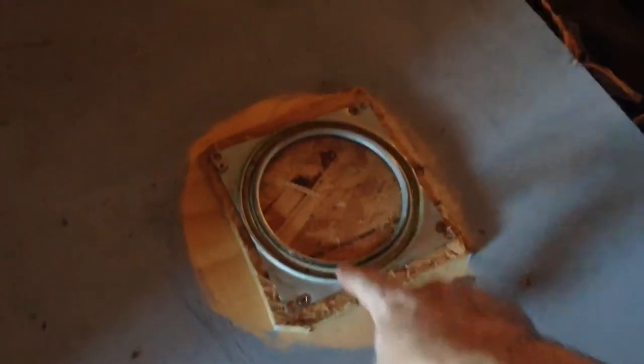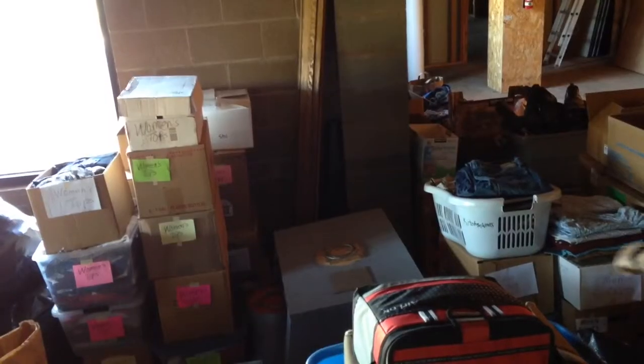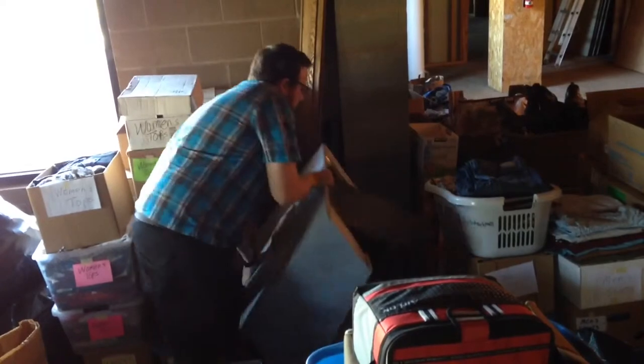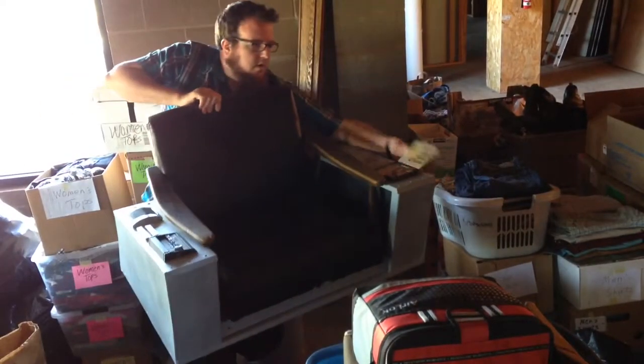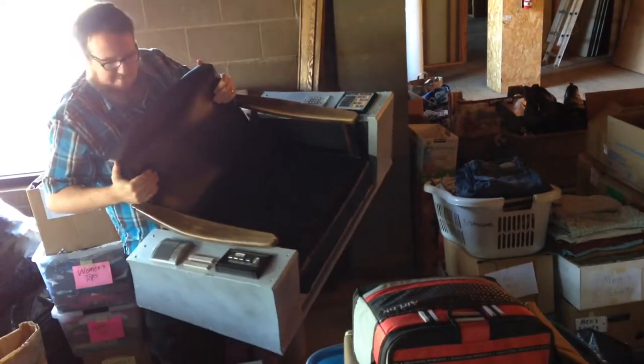You can see the bearing on the bottom of the chair separated from the bearing on the base. I knew this was going to be a problem shortly after taking it to camp because it got wobbly really fast. So I'll repair this and put a better bearing on here so that the chair can swivel around with the weight of a normal person in it. There is the chair.